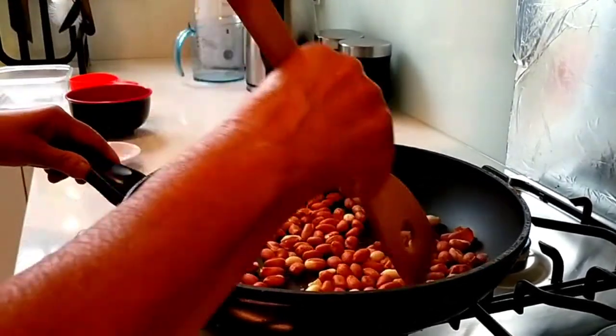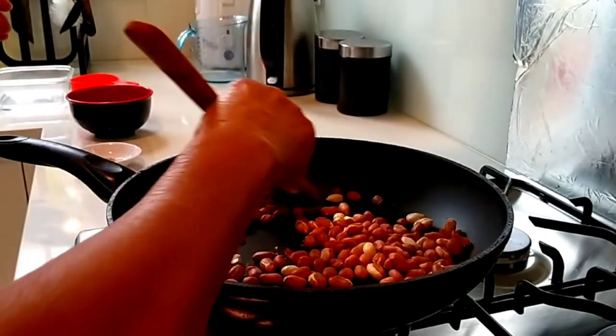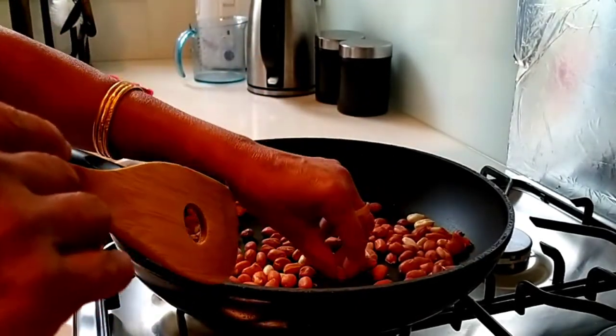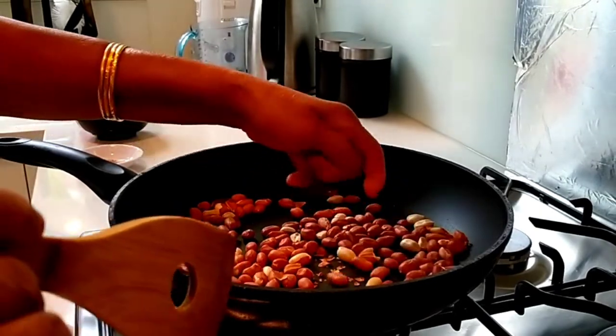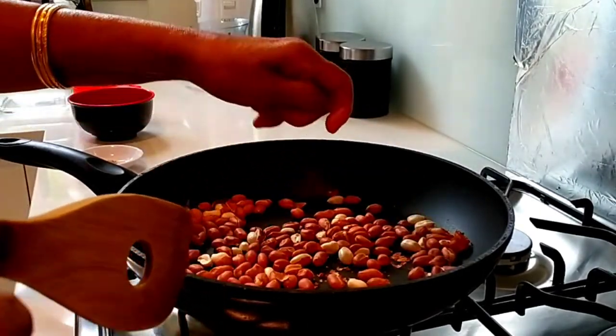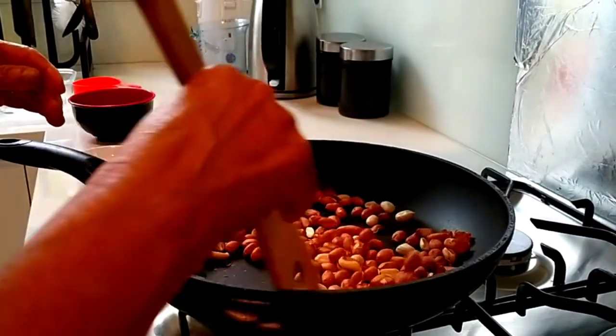Then fill the dough with the dough. Now fill it with the dough.